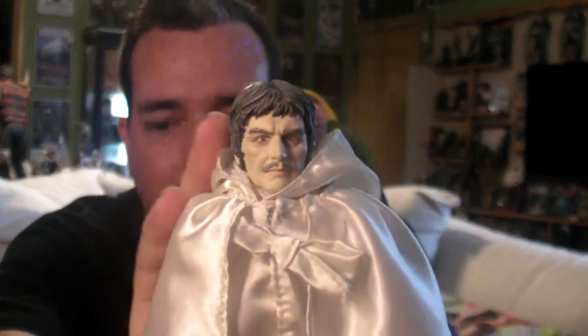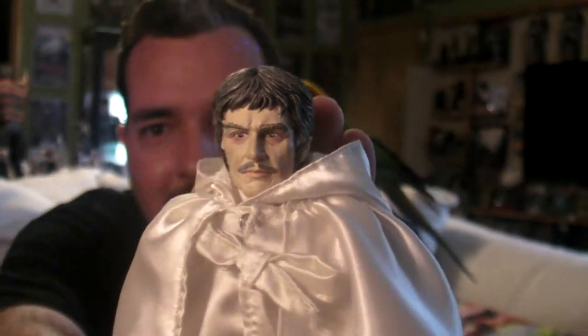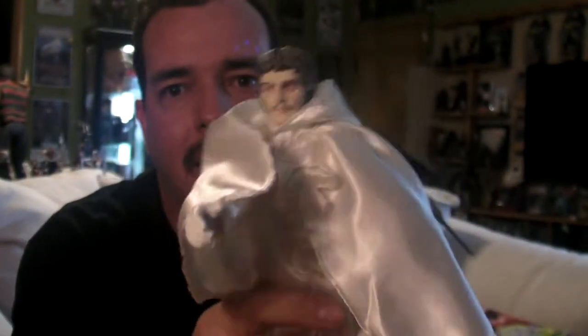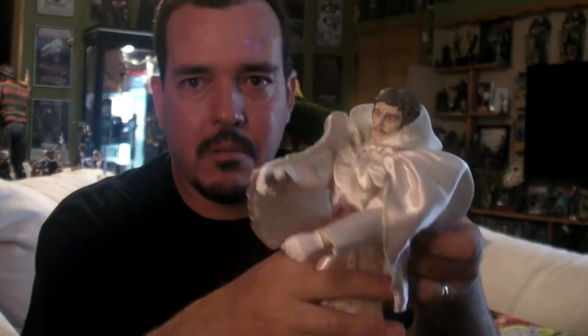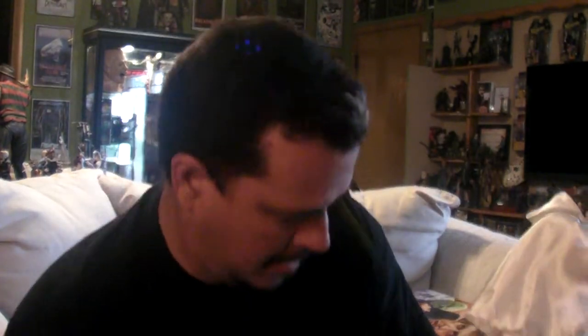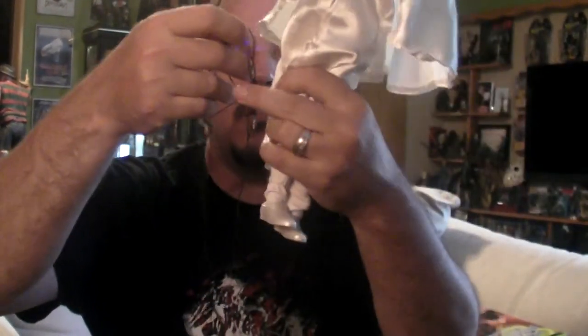Dr. Phibes and his robe. Great sculpt. He also has a black robe you can put on him. He can't speak, so he has this little jack that he plugs into the side of his neck — that's what allows him to speak in the movie, like a guitar amplifier.